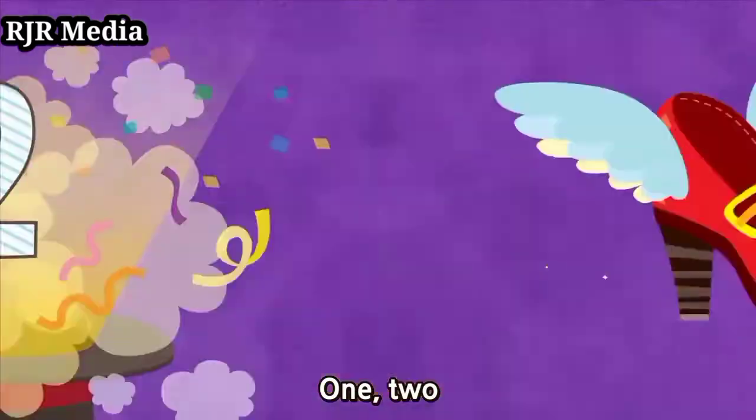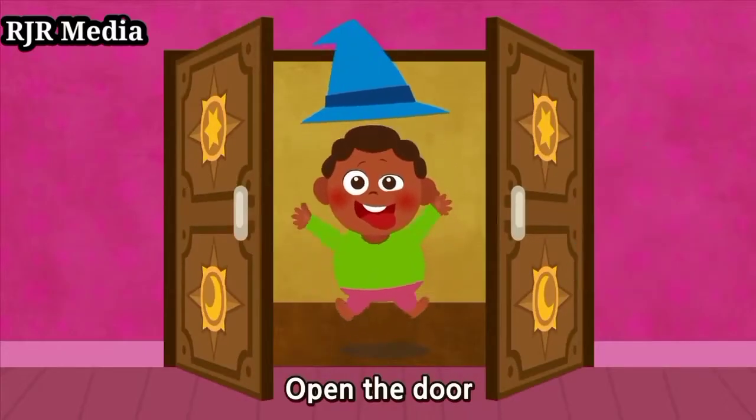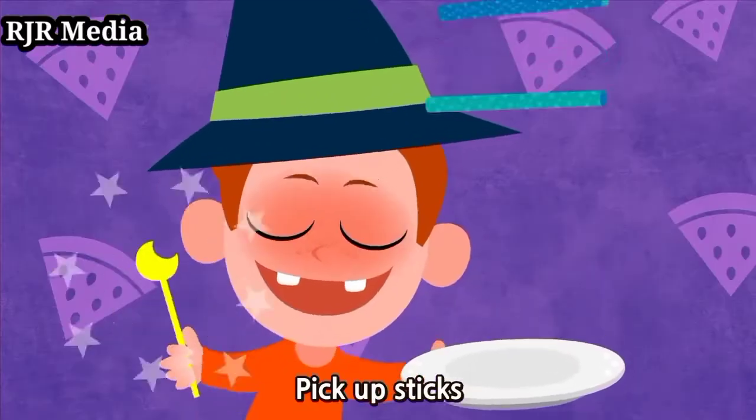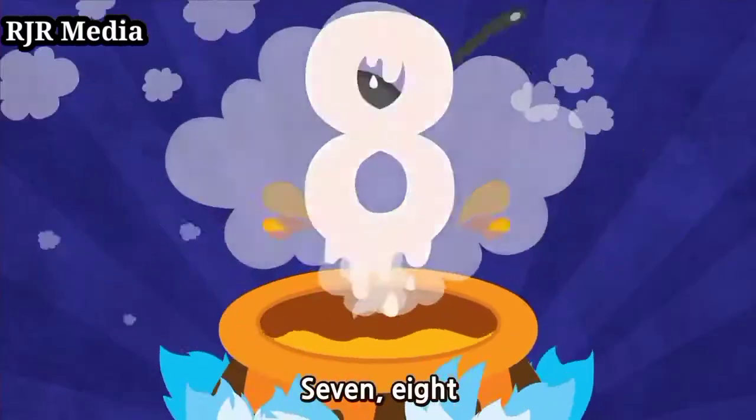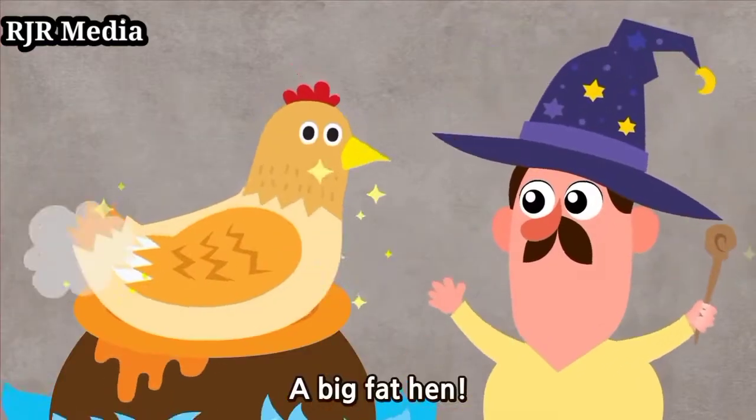1, 2, Buckle my shoe, 3, 4, Open the door, 5, 6, Pick up sticks, 7, 8, Lay them straight, 9, 10, A big fat hen.